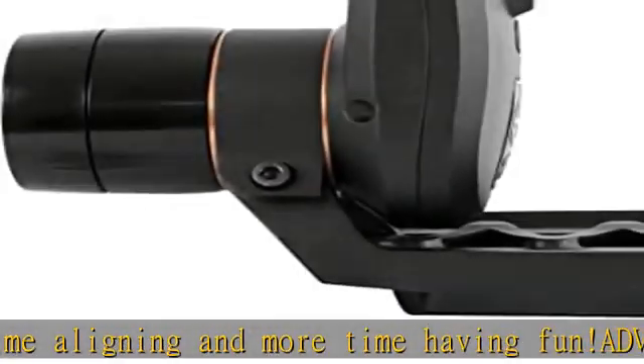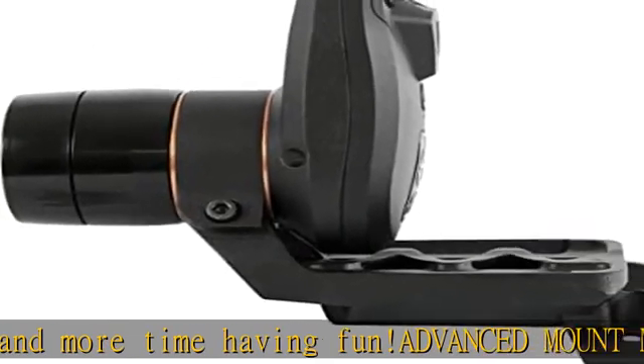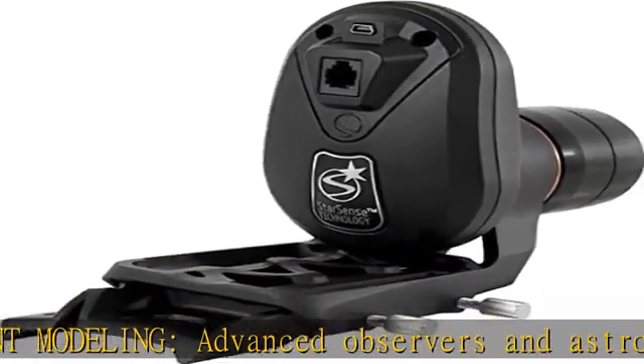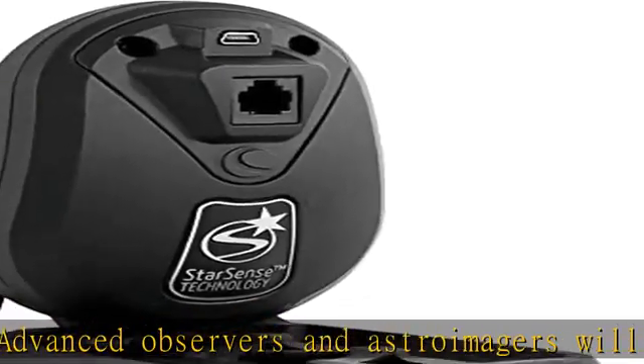Unbeatable warranty and support — buy with confidence from Celestron, a leading telescope brand in California since 1960. Your purchase includes a two-year US warranty and unlimited support from our team of US-based experts.